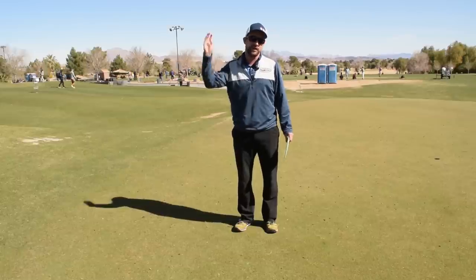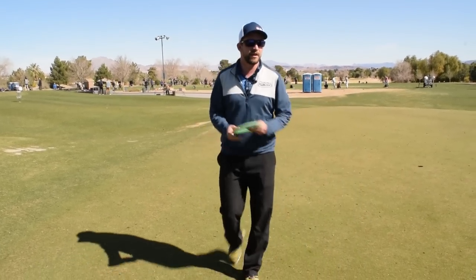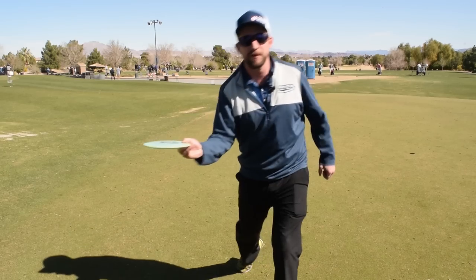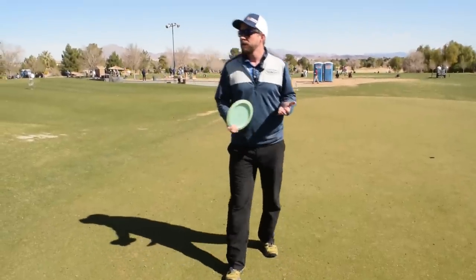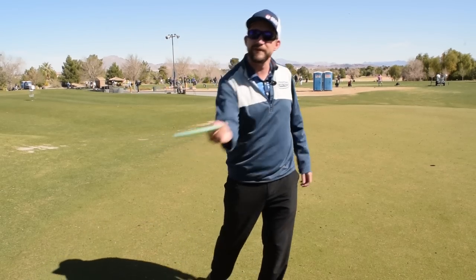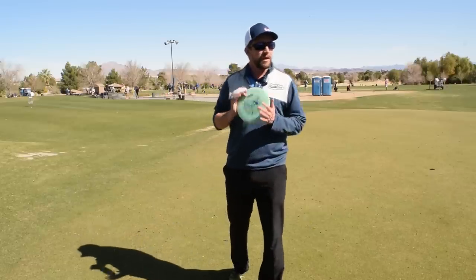It's kind of like a crow hop in baseball — like an outfielder near the warning track who needs to get the ball all the way to home plate. Those guys do a double step to generate momentum. The basic idea is you're turning your hips sideways to your target temporarily while you load the shot, then you snap your hips back to square to get big power. Just make sure you're getting the hips sideways, loading, and then snapping back.